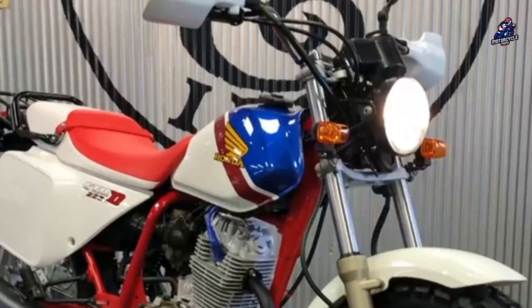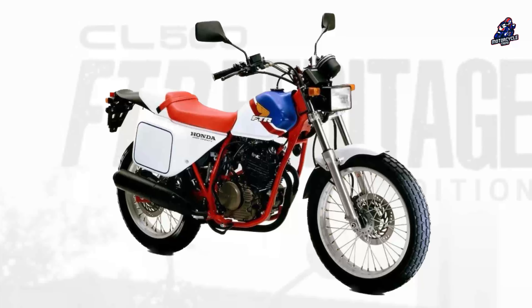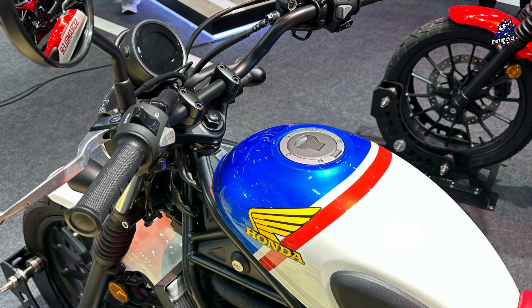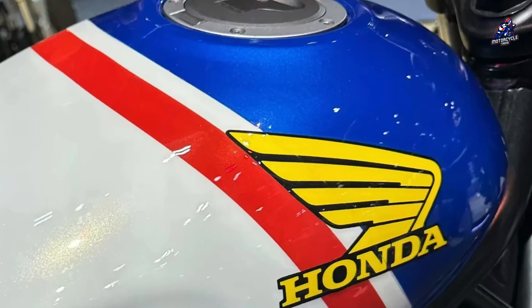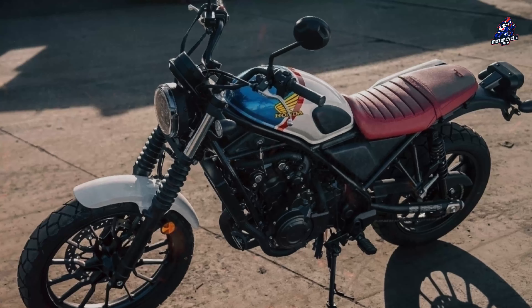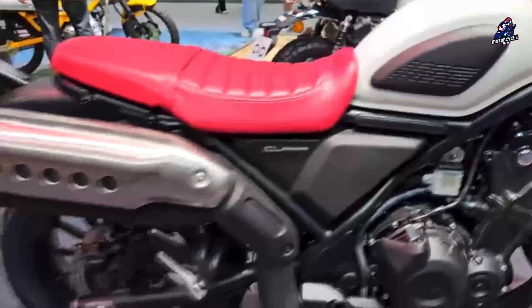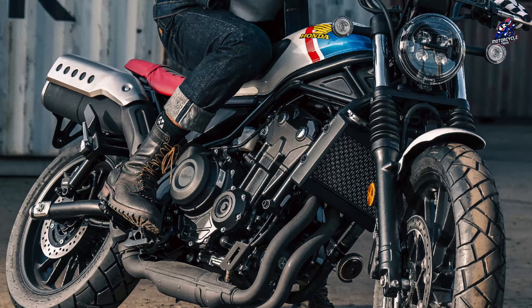The graphics on the Honda 500 FTR Heritage Edition are inspired by the legendary FTAT 250 model, which won the AMA flat track race in 1984 and 1985. Honda combines a blue and white tank design with red striping, as well as a gold Honda wing logo, giving the impression of an attractive modification. The modified design can also be seen on the red leather seats, following the style of the first generation FTR.